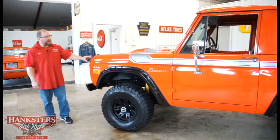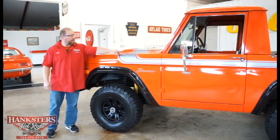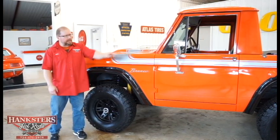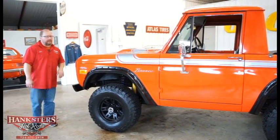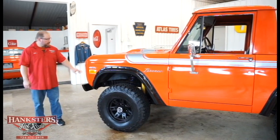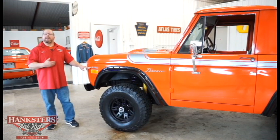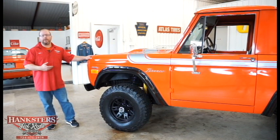We've got a real nice orange paint job here. We've got the silver stripes here that run down over the hood and then back the side of the vehicle, which is a nice little touch to kind of break up that orange. You can see that we've got the 302 emblems on here on the front fenders — that does signify what is under the hood here too.